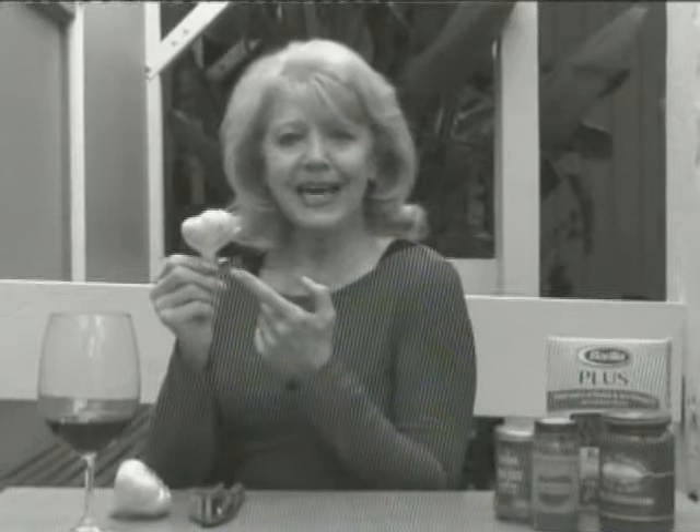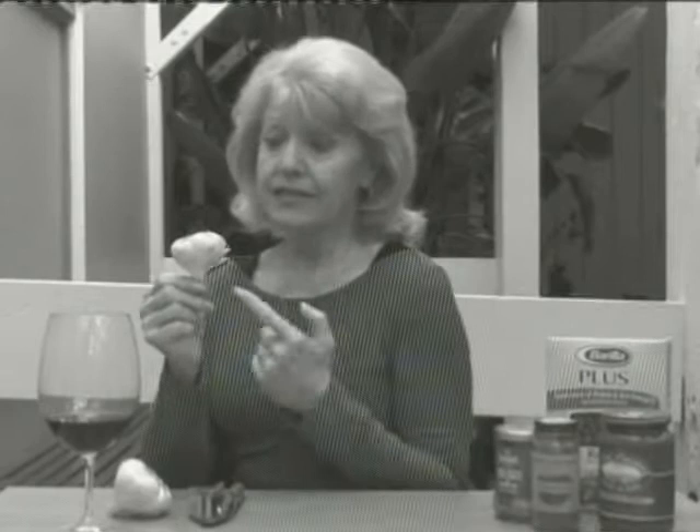The flower of Italy — garlic. Great taste accent for all your recipes and incredible health benefits. This little bulb of garlic will lower your blood pressure, cholesterol, shoot up your immune system, and it even helps to heal the common cold.